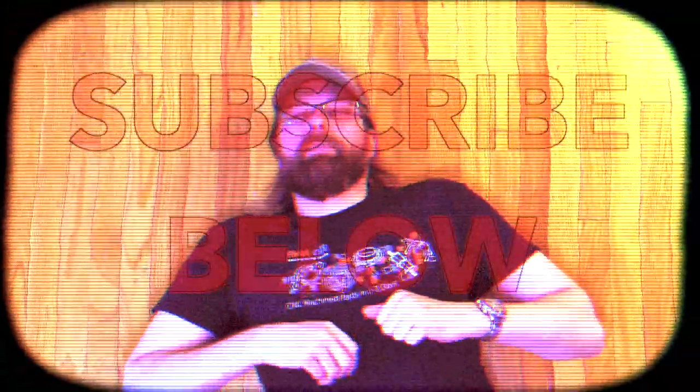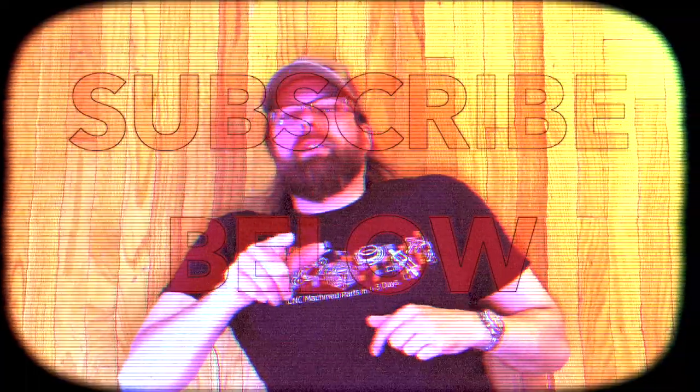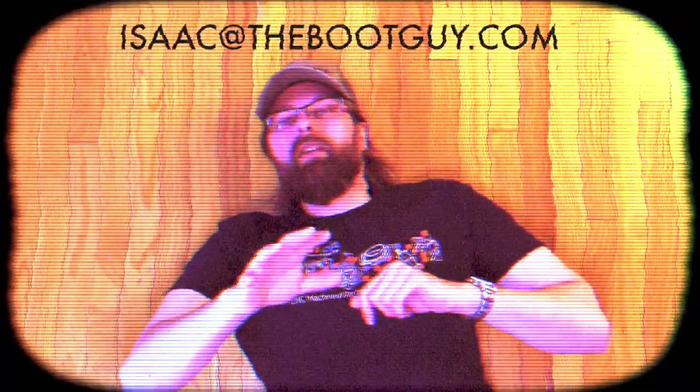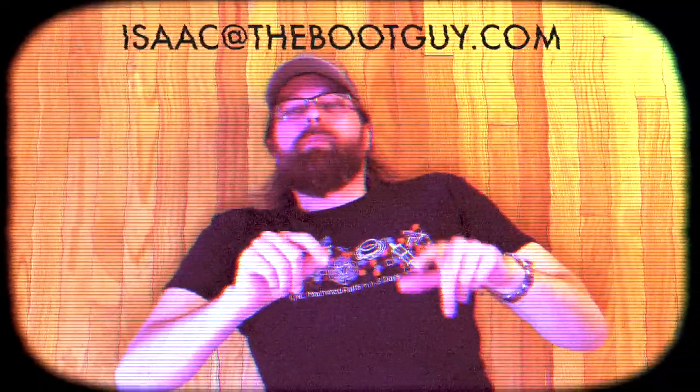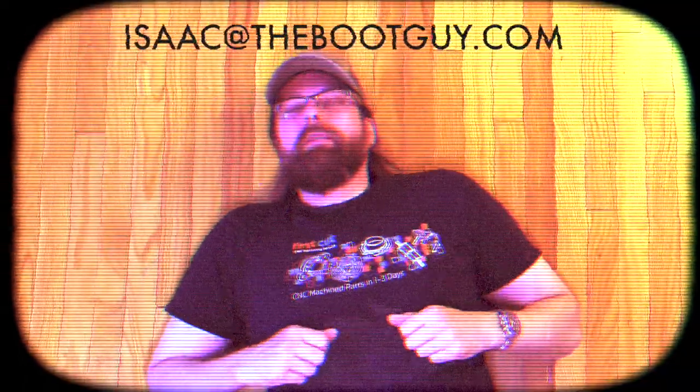Please don't forget to hit that subscribe button below — it really helps out. If you're interested, you can follow me on Instagram and Twitter. If you've got any questions about Timberland Pro clothing or Walk-On 100% natural blister protection, you can always shoot me an email. Until next time, I'm the boot guy — thanks a lot for watching.